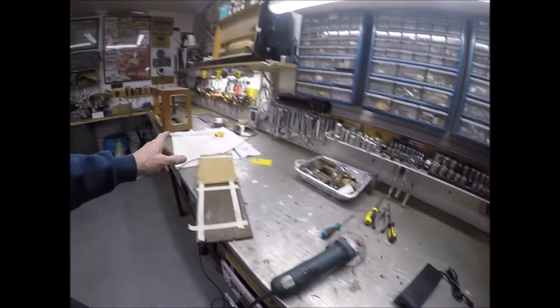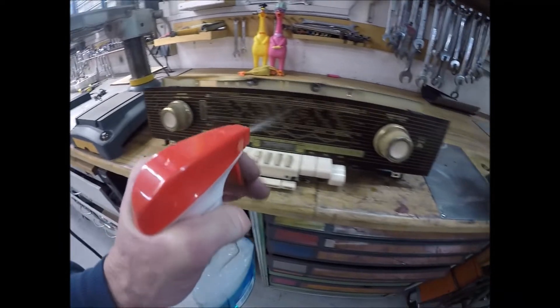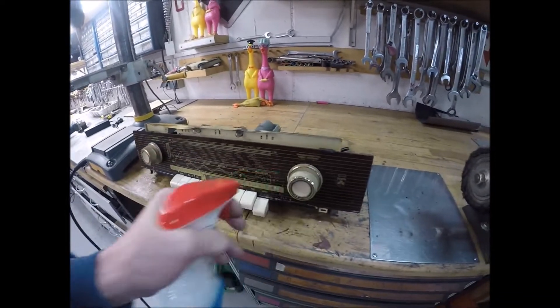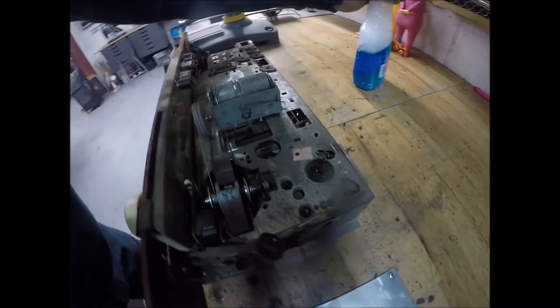This is what the old radio looks like — it's got about 50 years of crud on it. I just spray it completely down — there's no electrical left in it — and hit it with a little toothbrush. You'll see how all that crap comes out and it turns nice and clean. This is where I gutted everything off the back.